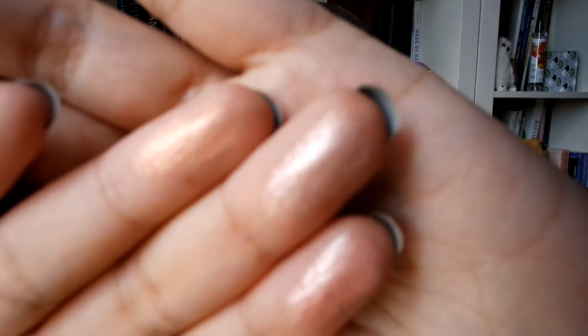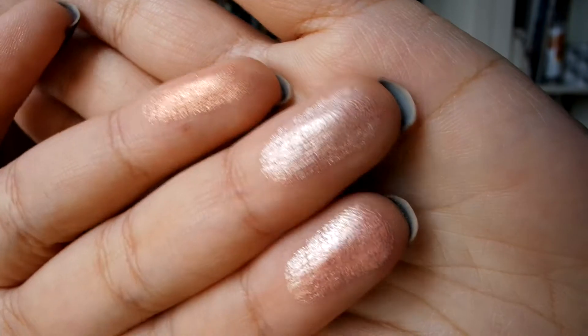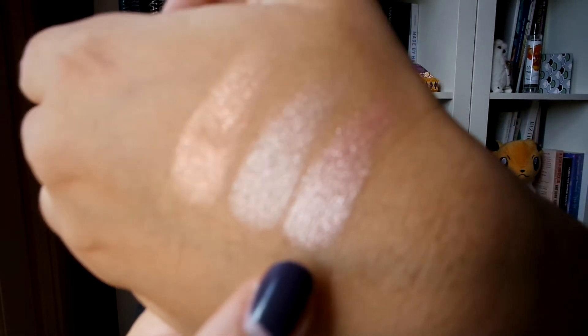Let's get swatching. Starting with Kitty Cat — oh, that's really interesting, that is a beautiful shade. I can feel that they're a very creamy formula. They are powder highlighters but they feel really creamy, which is really cool. Moving on to Forever Young and then Daydream — I'm just circling lightly, not pressing very hard at all. The payoff is phenomenal, especially Kitty Cat — that looks amazing.